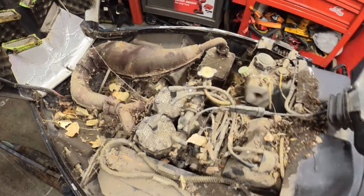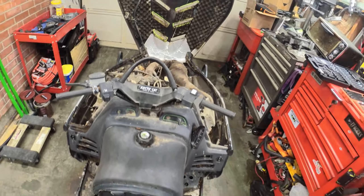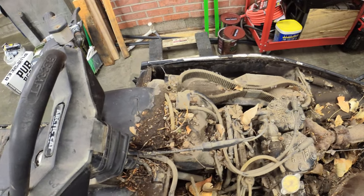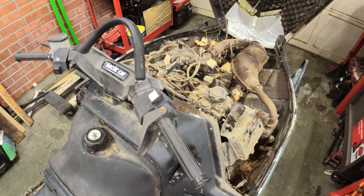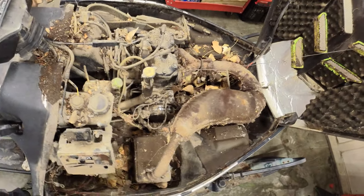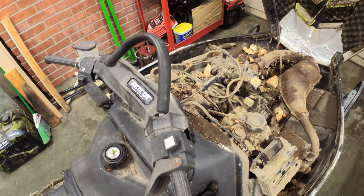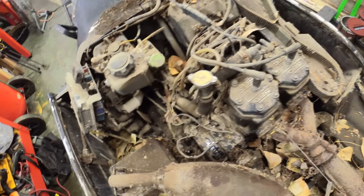We're going to try and track some of the progress on this thing from getting it into the garage to running, to show you guys that you don't have to spend 12 grand on a new snowmobile to enjoy the sport. You can do something like this on your own - a couple hundred dollars of parts sometimes, but oftentimes you'd be surprised what these old machines will live through. This is mostly just really dirty - everything's there, nothing's been removed, nothing's missing.